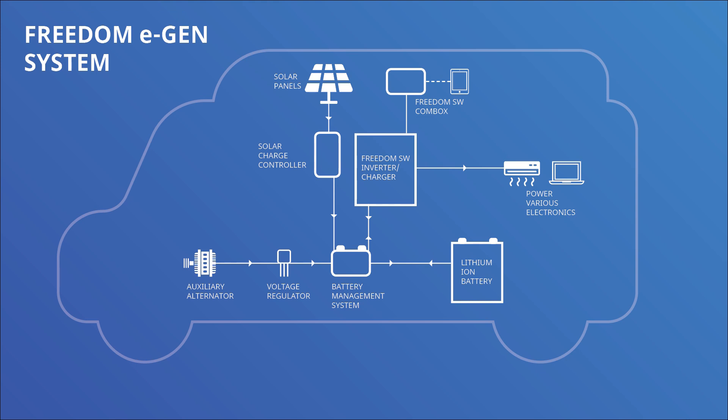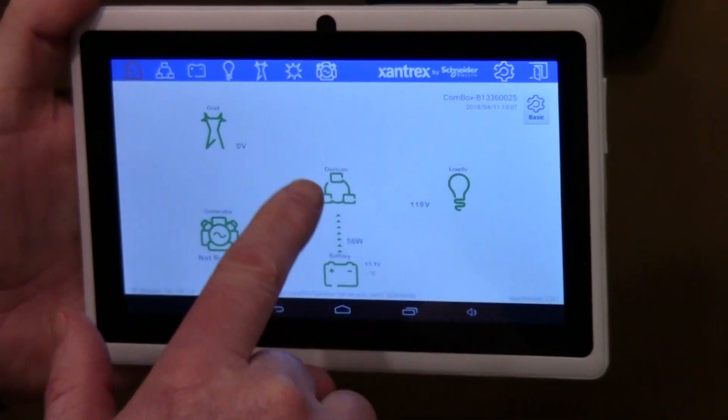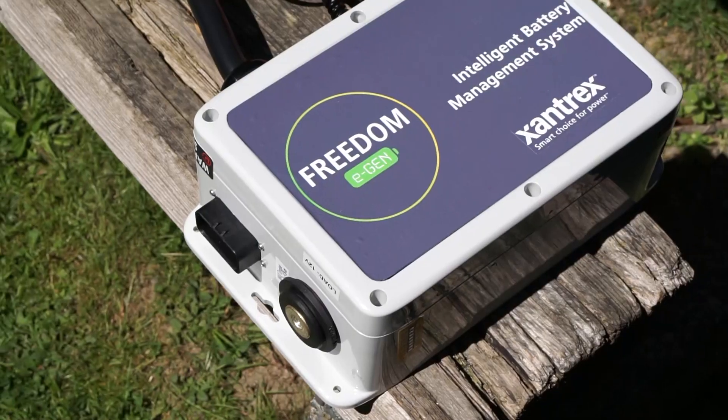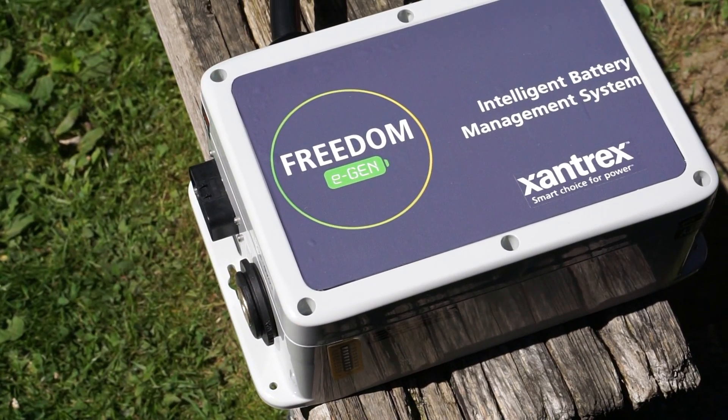There's a communications package that allows you to monitor and control using a web page, a web browser, or even a tablet app, and an advanced BMS that gives you all the protections for the lithium ion battery.